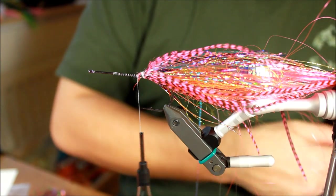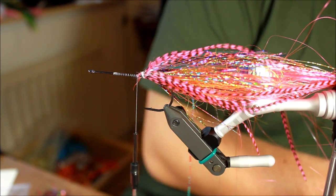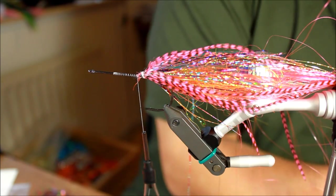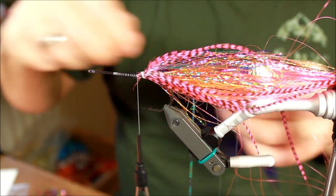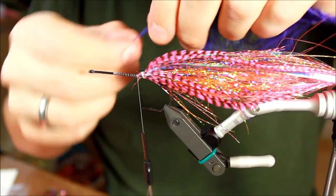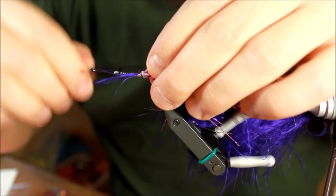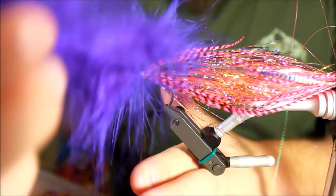For the final stage of this tie, I'm going to take a purple marabou feather and make a hackle from this. The purple is going to look very good with the rest of this pattern. I needed to be certain my superglue was completely dry, because otherwise this marabou hackle would have been smothered with superglue — and that would not have been pretty.